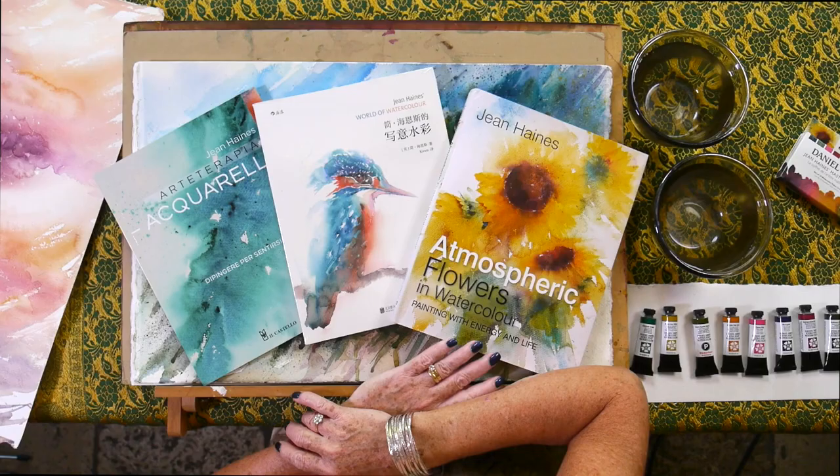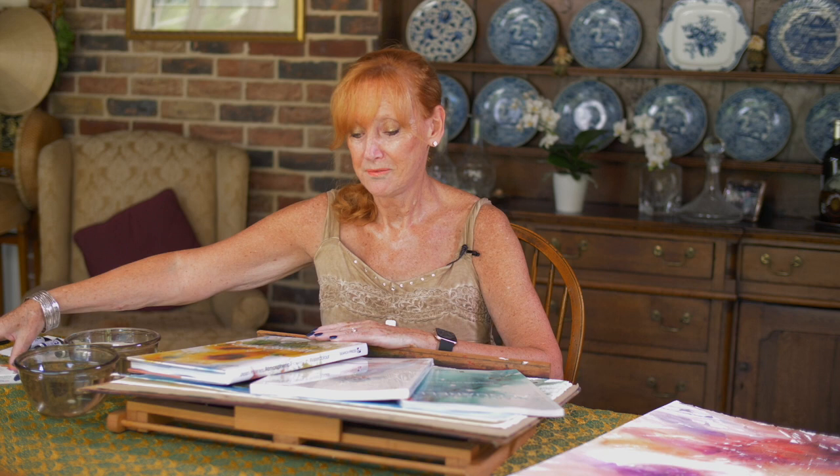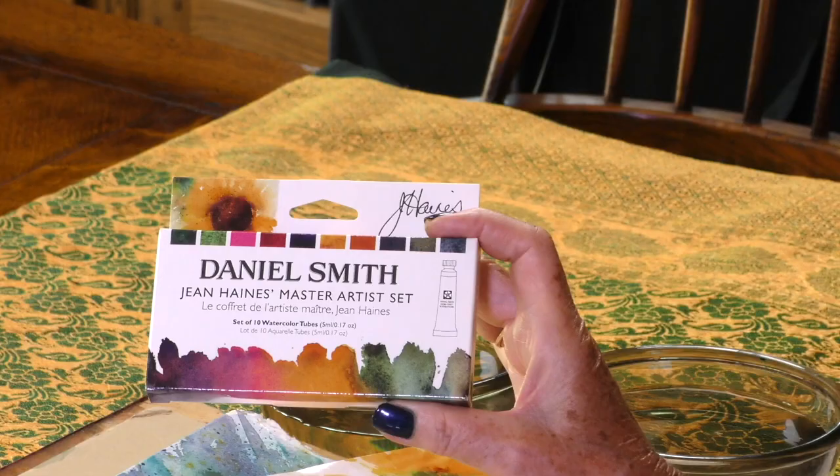Hi there, my name is Jean Haynes and I'm a watercolour artist. I've been painting for a very long time and I've written many books on watercolour. Over the years I've tried and experimented with so many products, but I've settled and fallen in love with colours I think are the best in the world. They happen to be Daniel Smith watercolours and I'm thrilled to say I have my own master set of colours that I just can't live without.